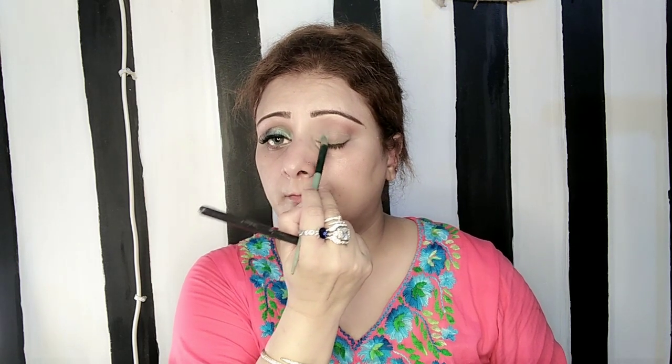Then I will apply metallic eyeshadow here — this is a light blue, you can say turquoise eyeshadow. I will apply it on the lid in a V shape on the half side. I won't apply too much because I have another metallic eyeshadow to apply as well.